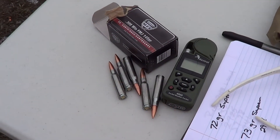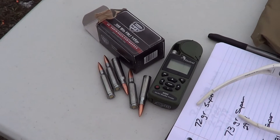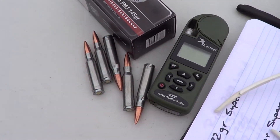Next, I'm going to do a little bit of crony work with the M1A or the M305 Norinco. I'm going to shoot these steel case 308 full metal jackets, 145 grain. I'm just going to see what they run through the crony.